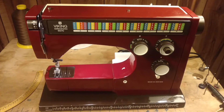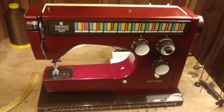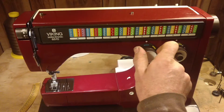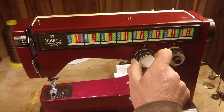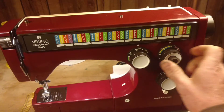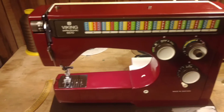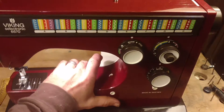The Husqvarna Viking 6570 - really nice, awesome machine. It's in great condition. All the buttons and knobs move freely and work fine. Here's the reverse knob and stitch width. Really cool thing about this one is they added some electronics on here.